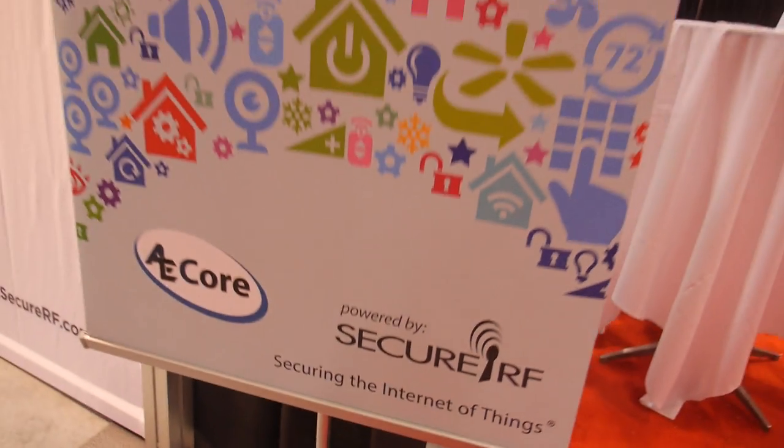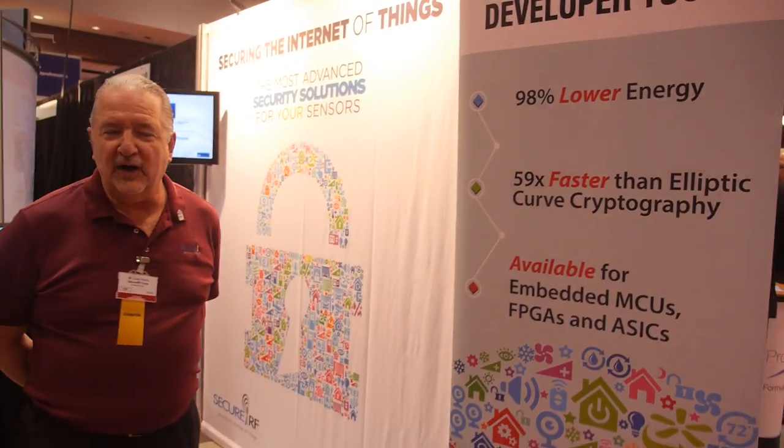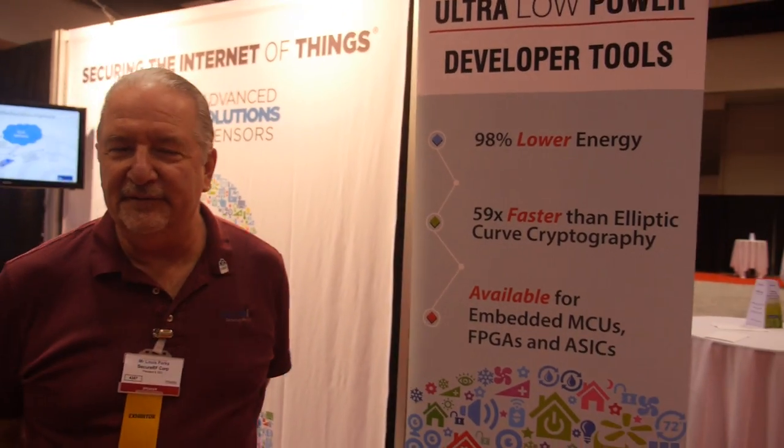We're here with SecureRF. I'm Louis Parks, CEO of SecureRF.